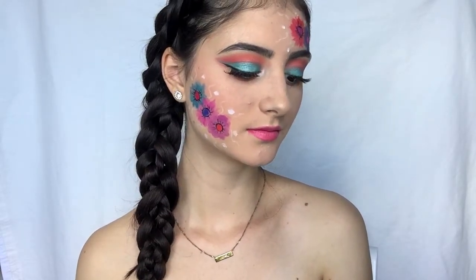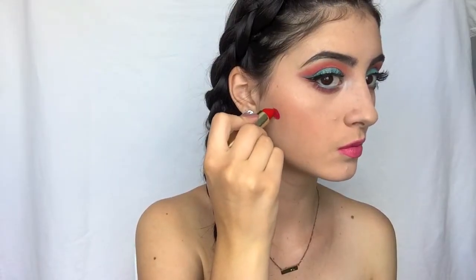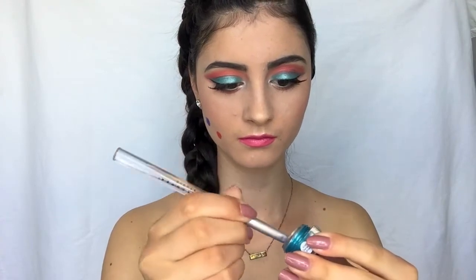I'm starting off by grabbing a ton of different colored lipsticks from Maybelline and Milani. I took Matte Kiss from Milani, then Sapphire Siren from Maybelline, and then went back in with Matte Passion from Milani. I just drew fairly large dots with these.